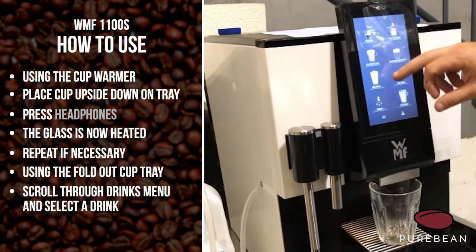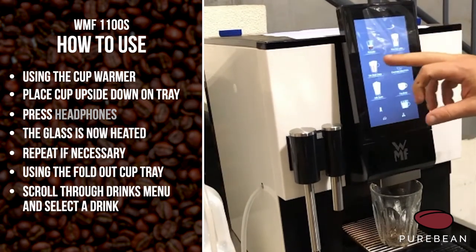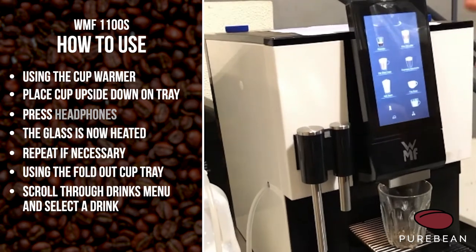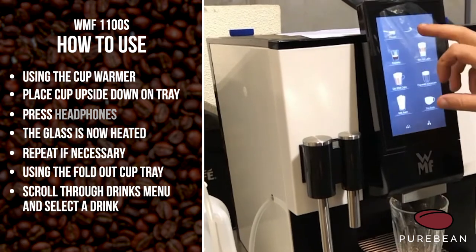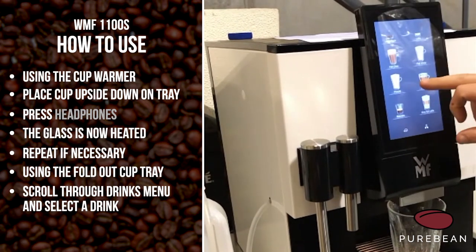Then you scroll up the drinks menu until you find a drink that you want. We can take drinks away and add extra drinks on — you can see you've got one there just titled 'the boss' or a double shot cappuccino etc. I'm just going to go up and pick a mocha.